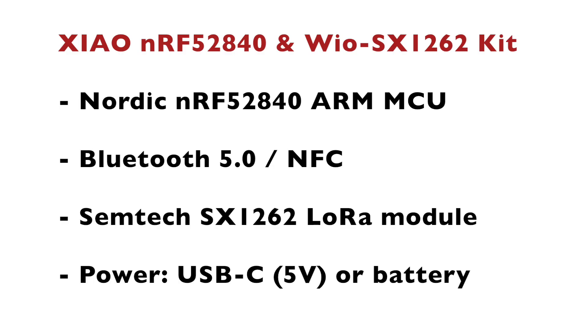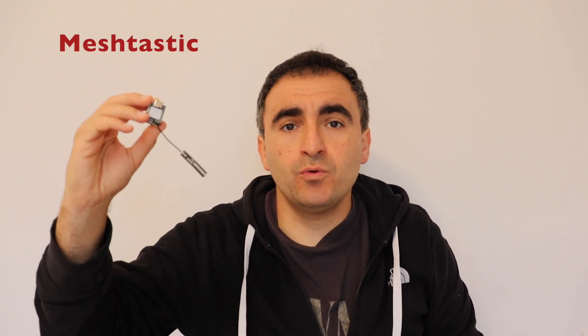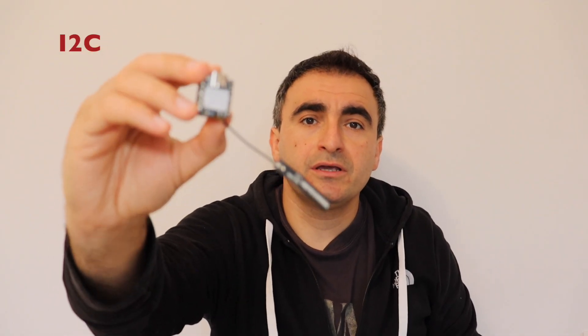As a conclusion, my verdict is that this kit from SeedStudio is great for getting started with Meshtastic. The Xiao module is equipped with the Nordic NRF52840 ARM microcontroller with Bluetooth 5 and NFC, and the add-on board features the Semtech SX1262 LoRa module. You can power this kit either from the USB-C connector or from a battery. Thank you for watching — Meshtastic is a very interesting topic and I plan to make more videos about it. I'll cover how to compile the Meshtastic firmware from source code and enable I2C communication on this kit to attach an I2C sensor for telemetry data. If you like this content, please subscribe, hit the like button, and stay tuned for new videos. See you soon!